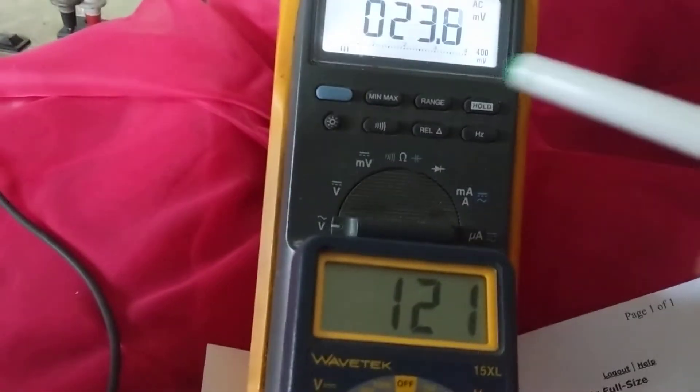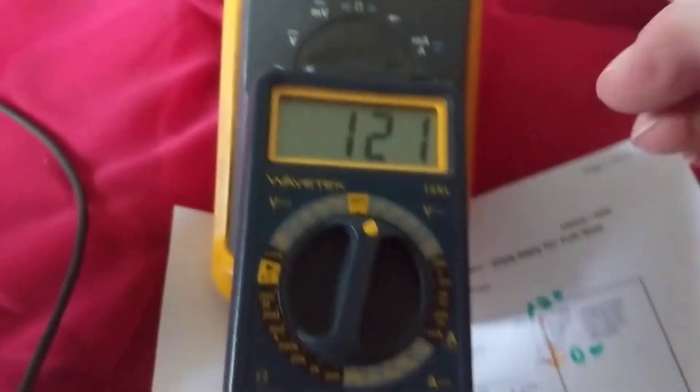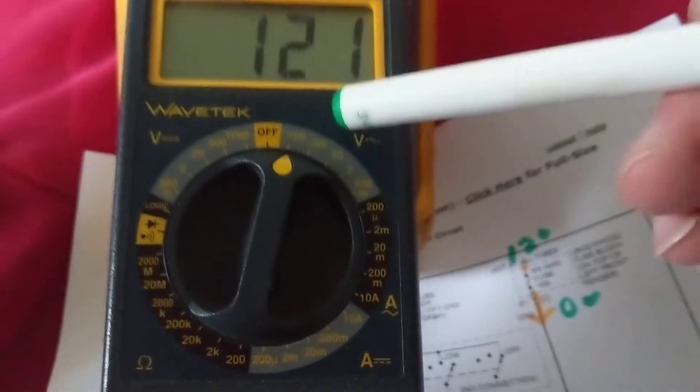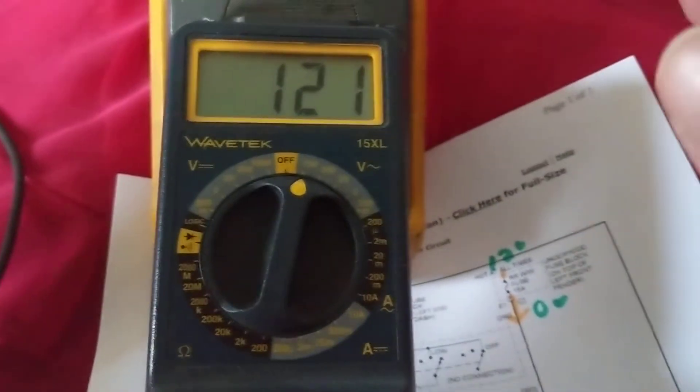For me, I always like auto range — just put it on volts and I don't have to worry about anything. With the manual meter, you have to put it on 750 or 200 depending on what you're going to measure.